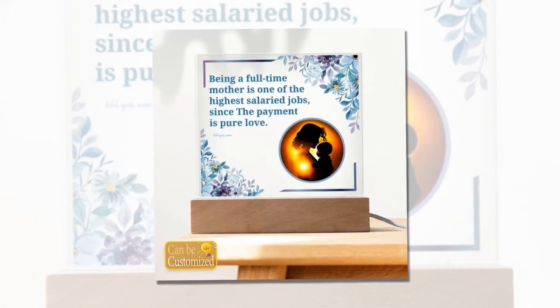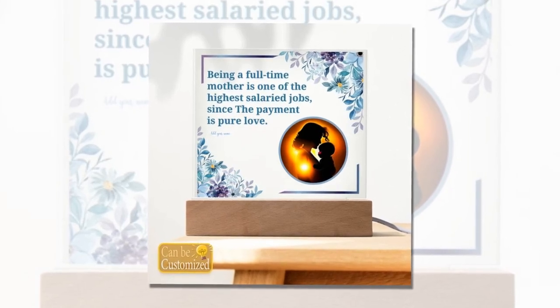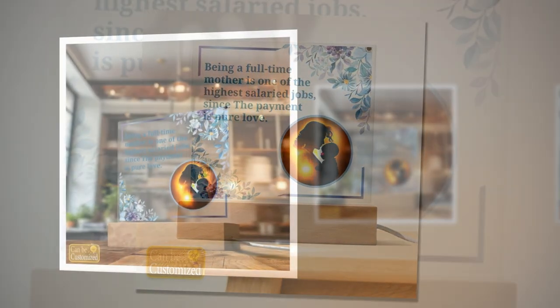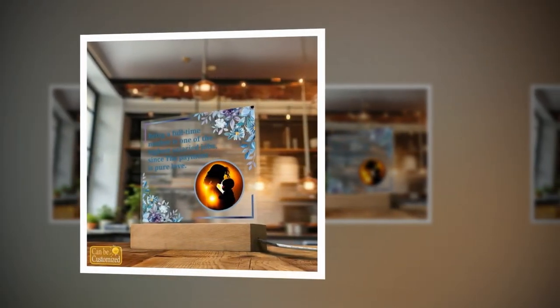Captivating 3D Visual Effects. Prepare to be mesmerized by the captivating visual spectacle of our 3D Square Lead Lamp. With its sleek acrylic square plaque and stylish wooden base, this lamp creates an illusion of depth and dimension that is truly awe-inspiring. Watch as the light dances and plays, transforming your surroundings into a realm of enchantment.